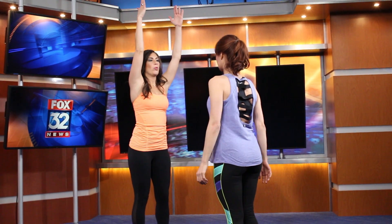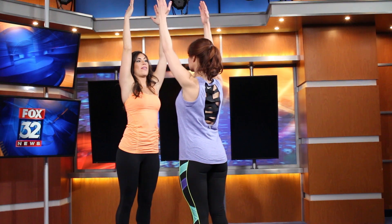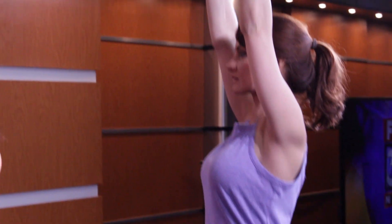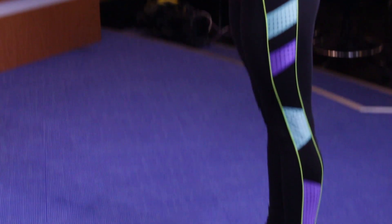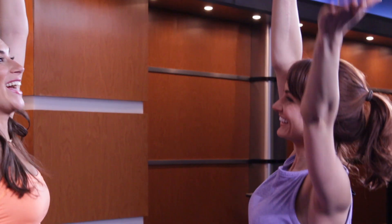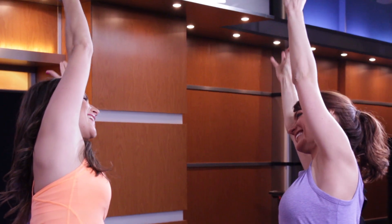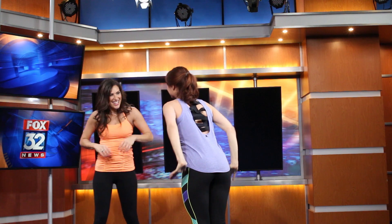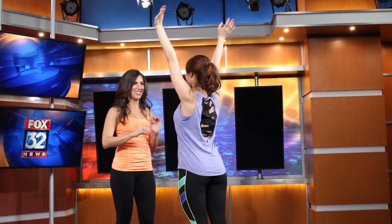Now we're going to put it all together — come up on the tiptoes, reach the arms up as high as you can, then reach up with both hands higher. Relax the shoulders, then one more time — a little higher, tiptoes higher, reach through the fingertips. Then relax the shoulders and reach over to one side on your tiptoes, back to center, then over to the other side on your tiptoes, back to center.